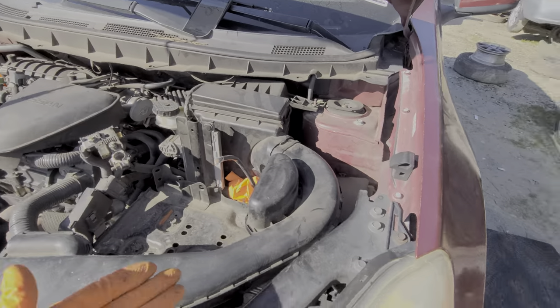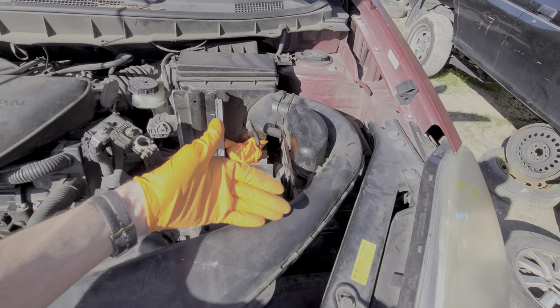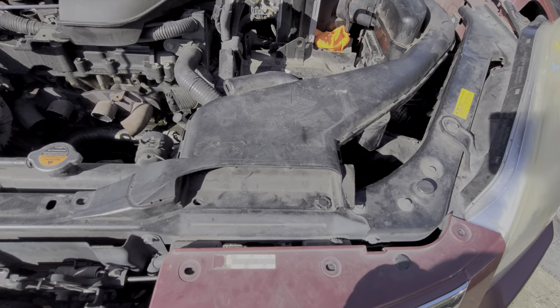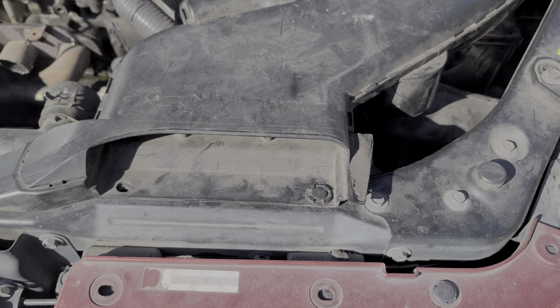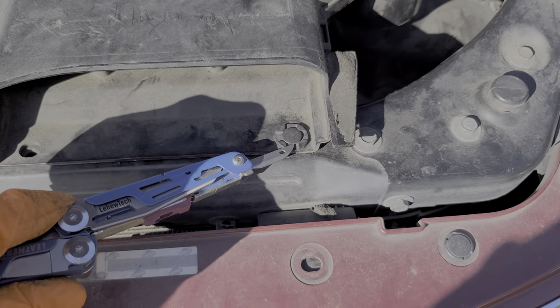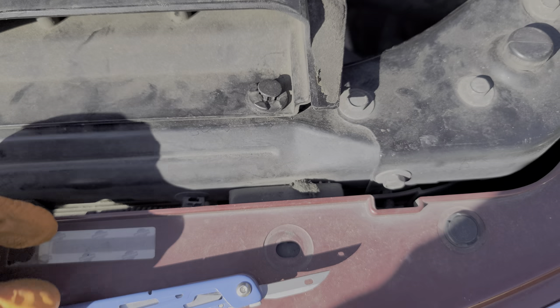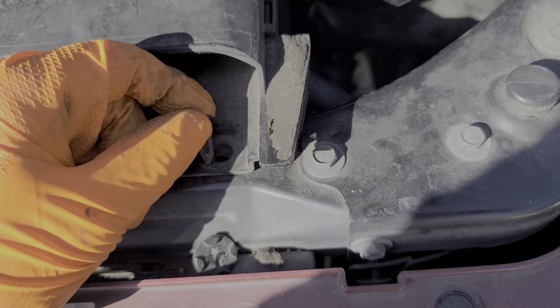In order to get to the fuse box where we can find the horn fuse and the horn relay, we've got to remove this air duct. Looking at the front of it, there should be a total of three clips to remove. Your Nissan may be missing a few of those clips just like this one is — mine just has one. You simply pry in on the center piece of that clip and it will come up, at which point you can reach in, grab it, and pull the entire clip out.